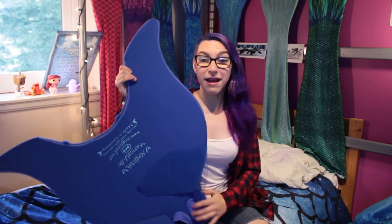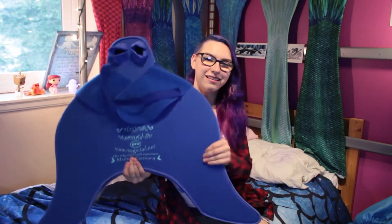Alright, so performance: eight out of ten. So this monofin, it's massive. Like, look at this — I'm sitting down and it's as tall as I am, basically.